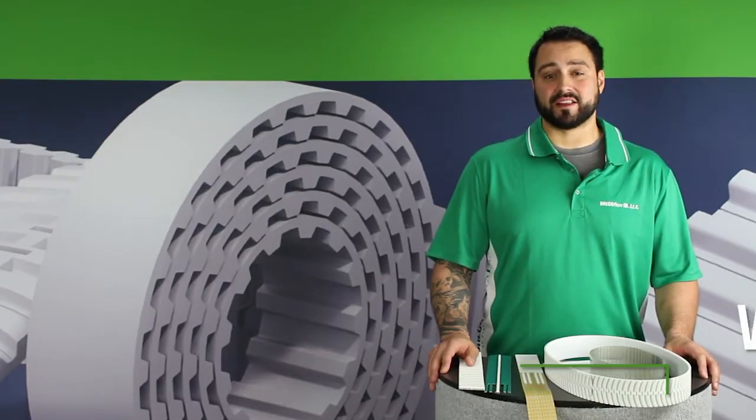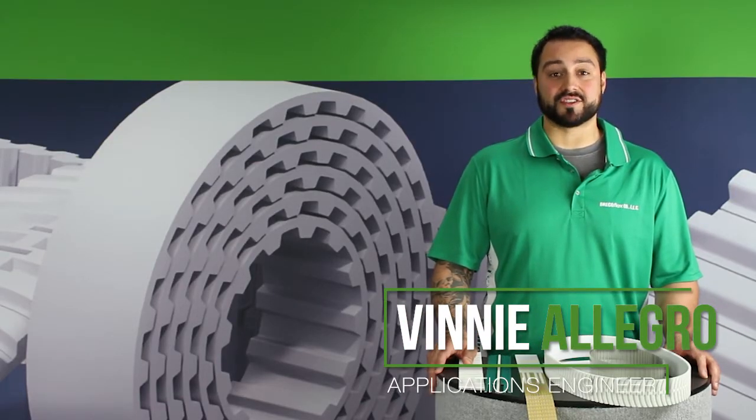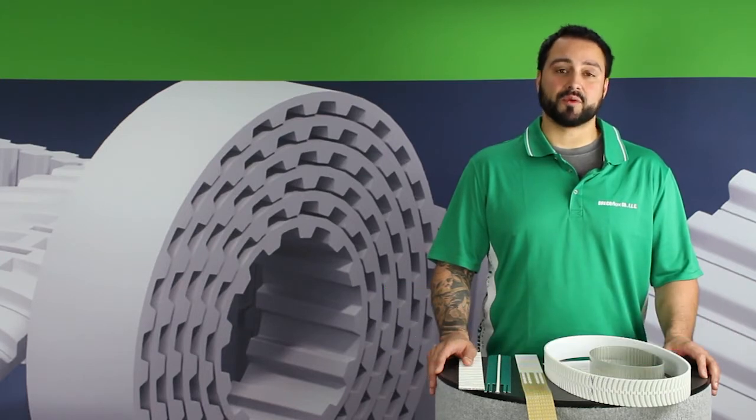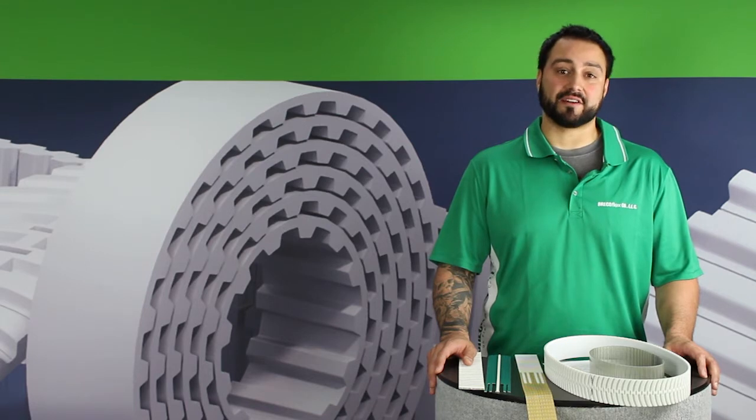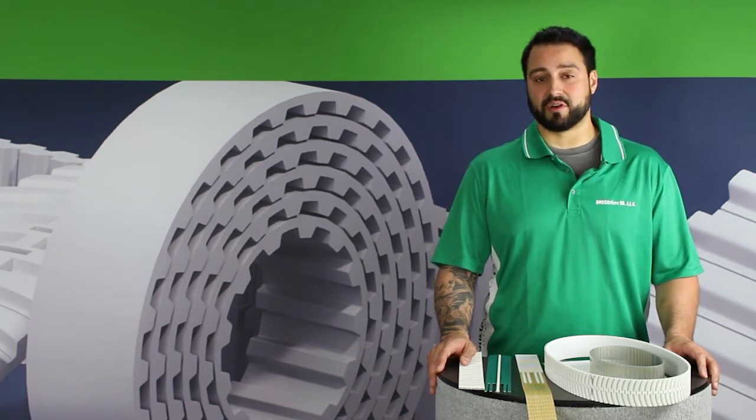Hi, my name is Vinny Allegro and I'm a BrecoFlex Applications Engineer. Today I'm going to answer one of our frequently asked questions, which is how to identify the construction type of a BrecoFlex timing belt.